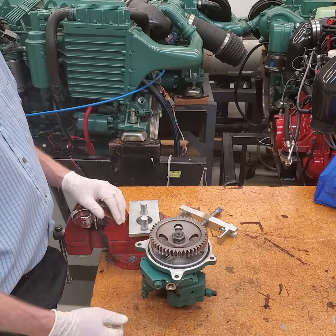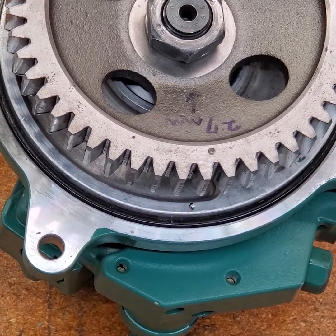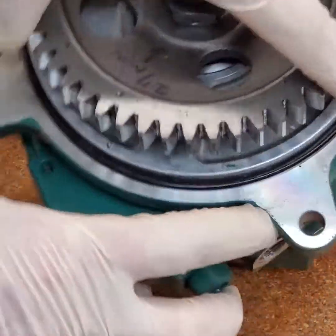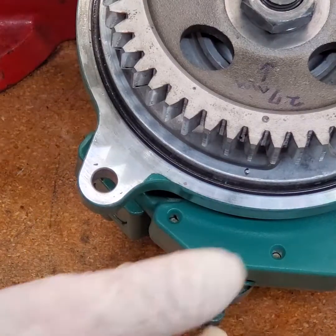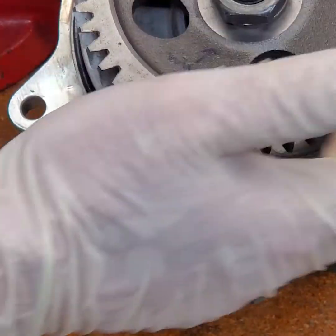Now you're ready to put it back together. Next are the timing marks — when I'm ready to put the pump back on, I need to line these timing marks up. Once they're lined up and the engine is timed with a pin in the crank and the two pins in the cam, you're ready to put the pump back on. It's a straight-cut gear so it'll slide right into place.